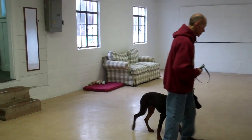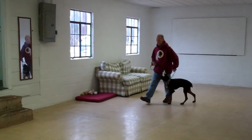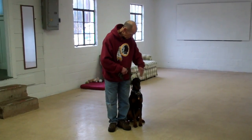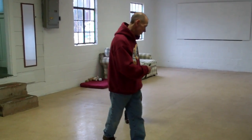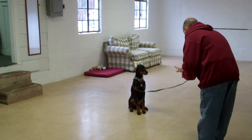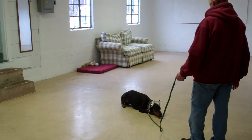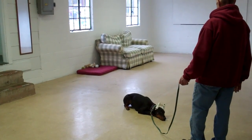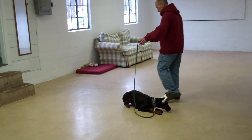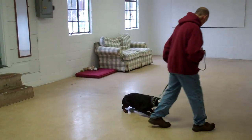We'll give them a second to get lined up for our down from a distance command. He has her in a sit, and he gives her a stay, walks out to the end of that training leash. Now this will be the only time you use your right hand to give the command, and Fred will drop her into a down from the end of the training leash. She didn't go the first time, so he used the word no first, and then he repeated his command. He then returns back to her by walking all the way around, and right back to that left-hand side heel position, and he heels her right out of that.